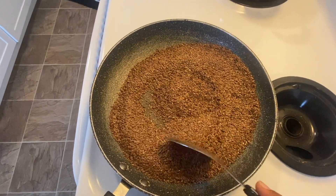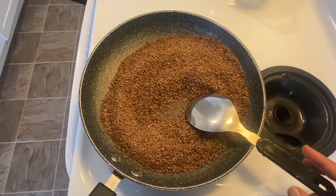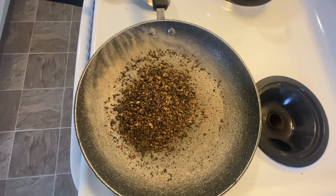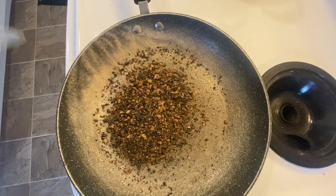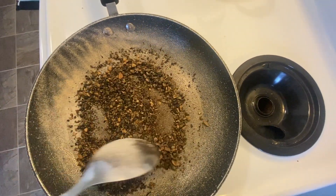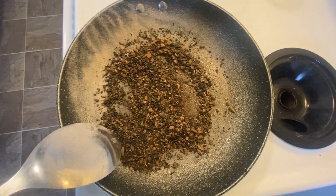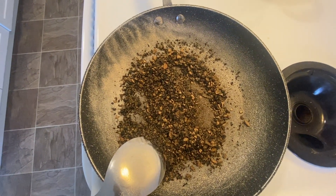The next item is kamarkas — I don't know the English name for that; I'll look it up and put it in the description box below. You can get kamarkas across the store and it is stored dry.